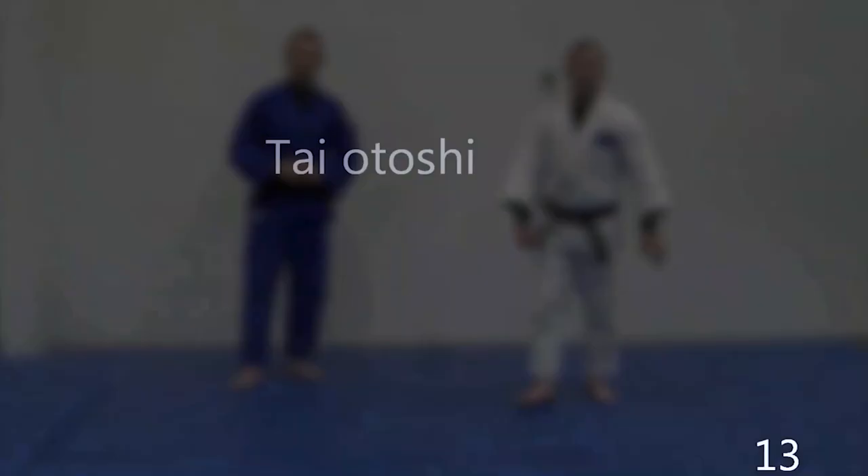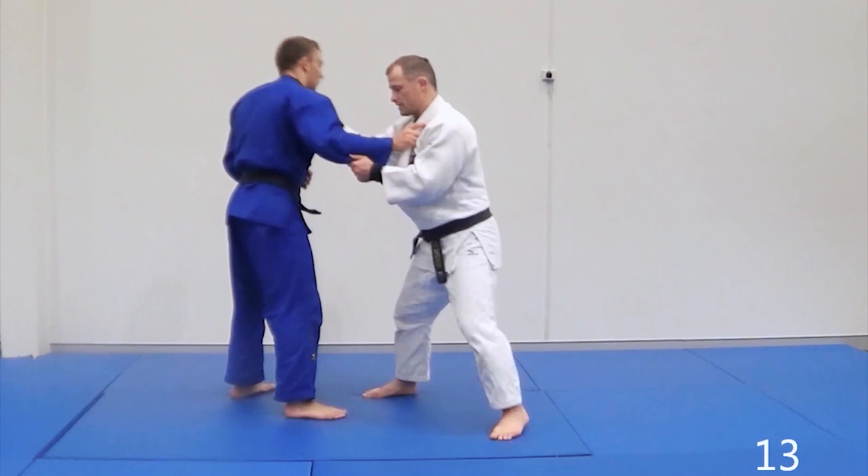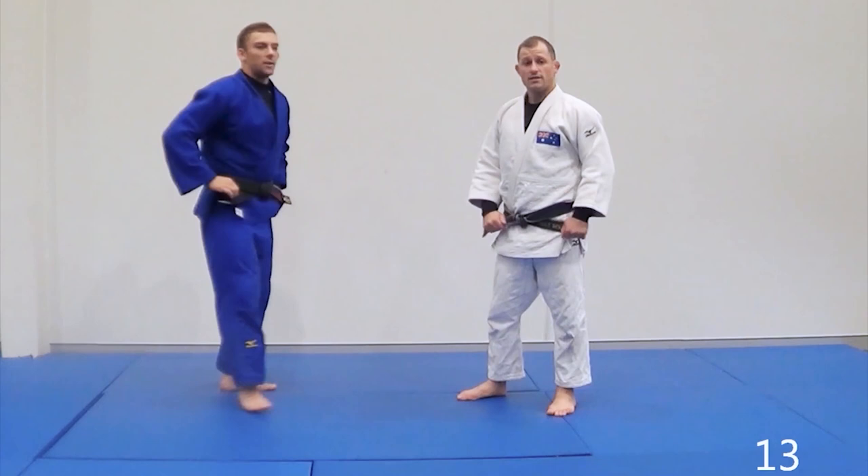The last technique in this little sequence is Tai Toshi. Tai Toshi is another one that works off when they do a bit of a quarter step. So I make you take a quarter step and then I load. The last one in this sequence is a sleeve push across into a cross-grip into a Tai Toshi.